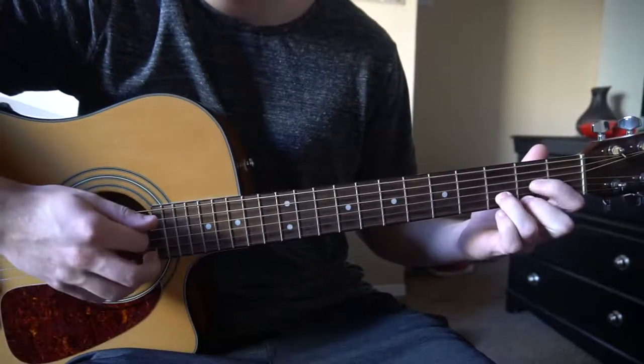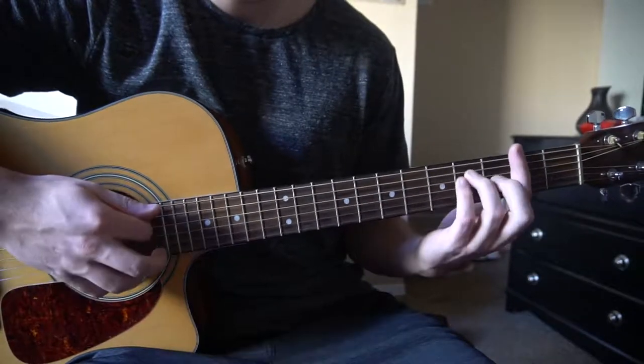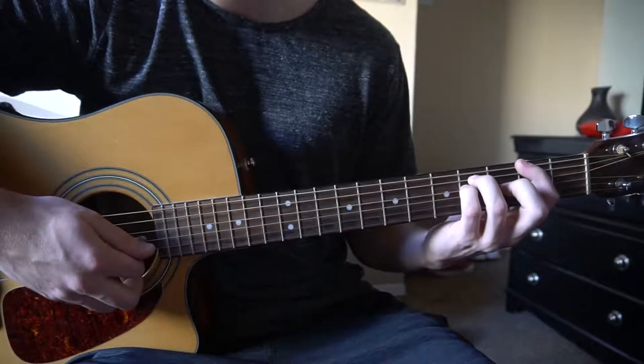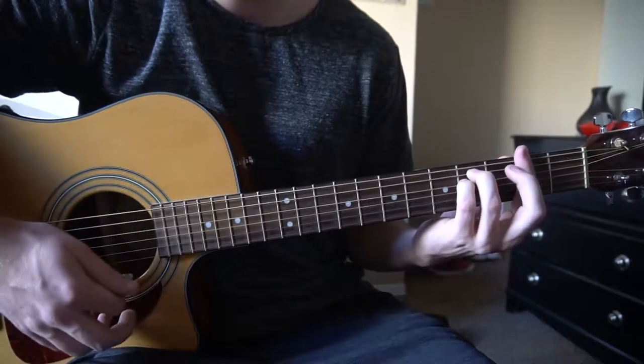So we have a G chord, a D chord, a B minor chord, and an F sharp minor. I'll teach you how to play the bar chords as open chords in case you're a beginner, but you can also play them as bar chords.